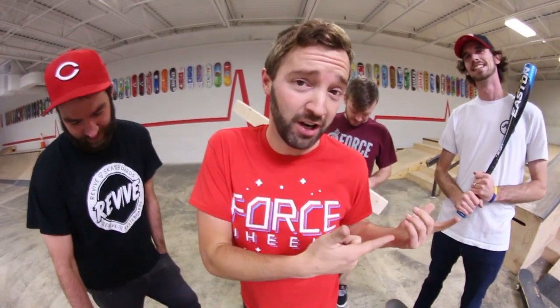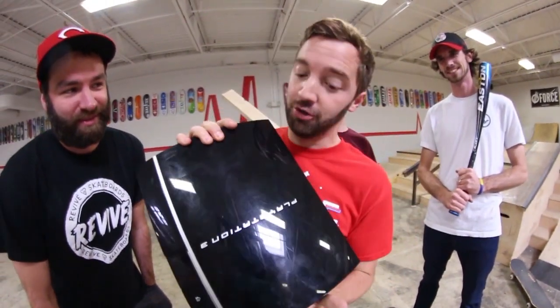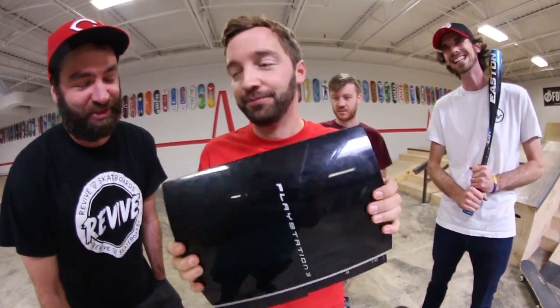We're gonna break the crap out of this guy's story. YouTube, what is up, guys? Can We Break It is back. We did the Xbox — the original Xbox — last time, and we are doing the PlayStation 3, the original PlayStation 3, this time. This is gonna break a lot faster.